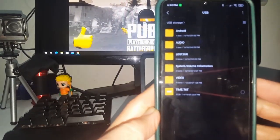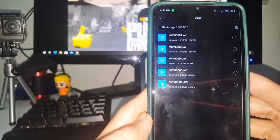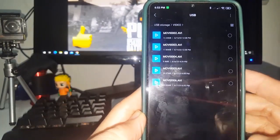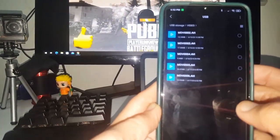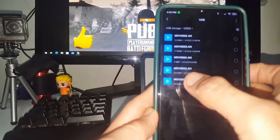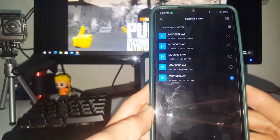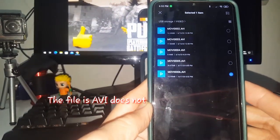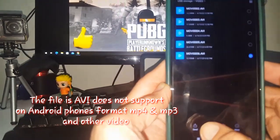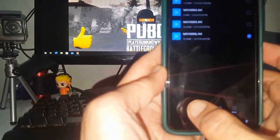Now go to the folder — the video folder. Open it. You can see the format is AVI. Our mobile phone will not support this type of format, so there's another way to save your video on your mobile phone.